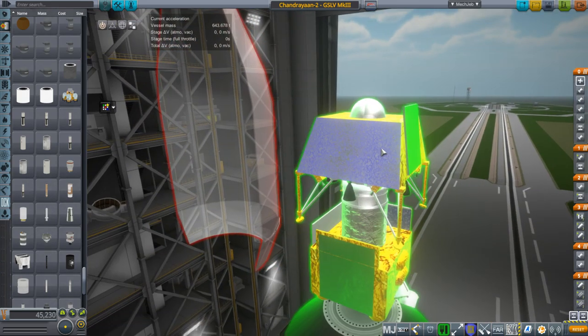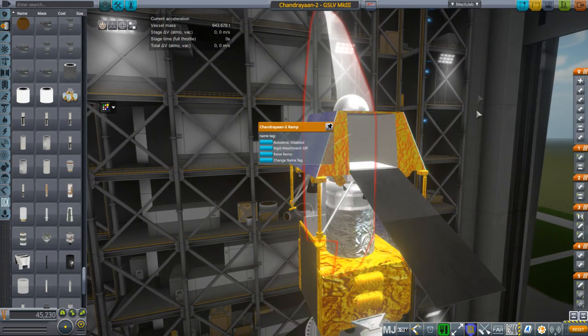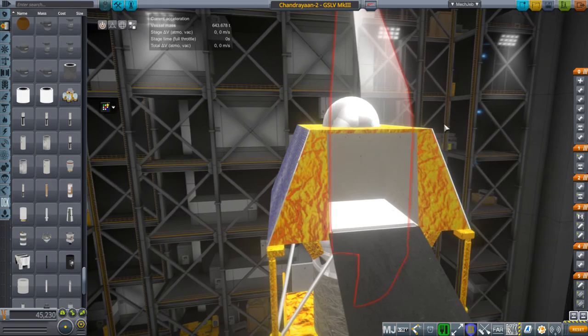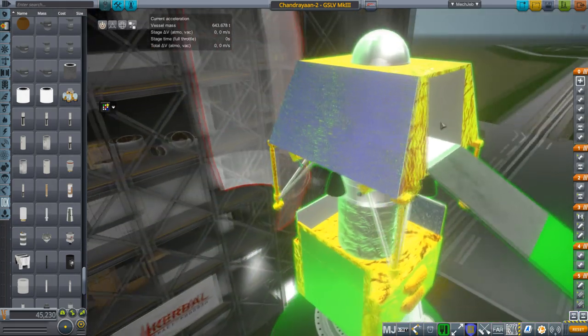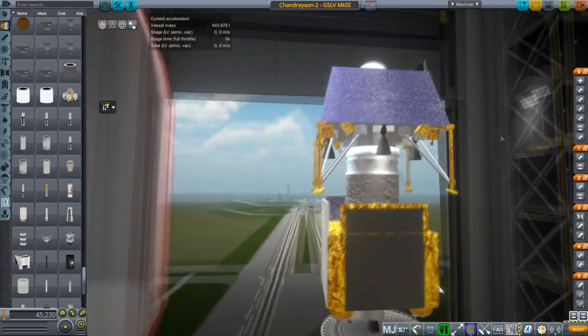The lander was supposed to carry a rover, and I've got the ramp here. Unfortunately I have not made the rover — you'll have to make that on your own, mainly because I don't do wheels. Wheels are a special thing, but we've got a ramp so you can make your own little rover.